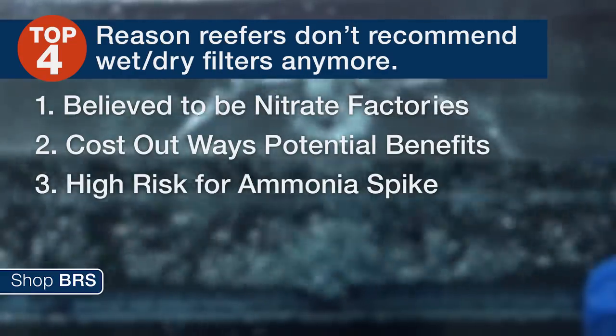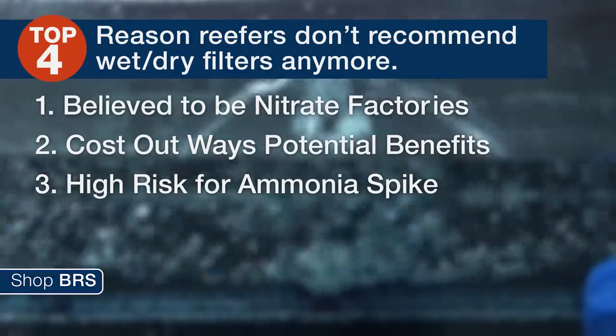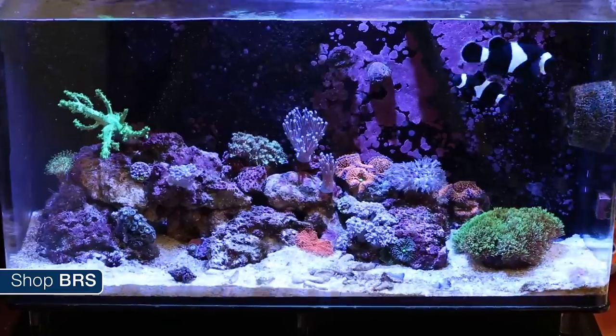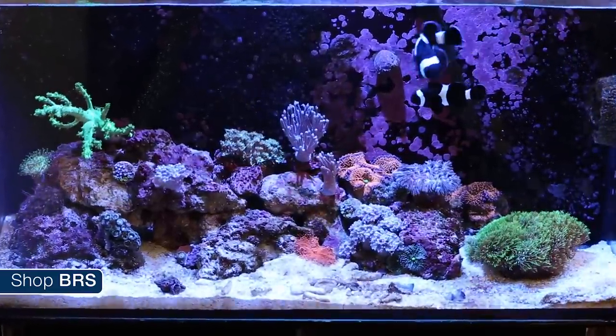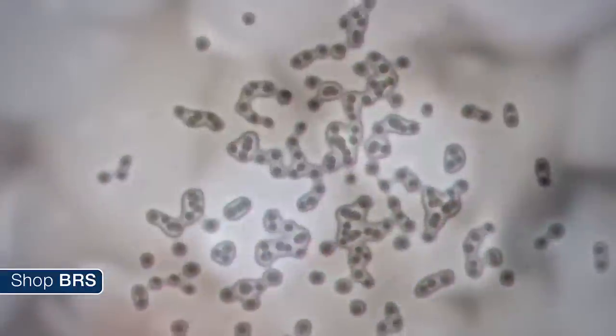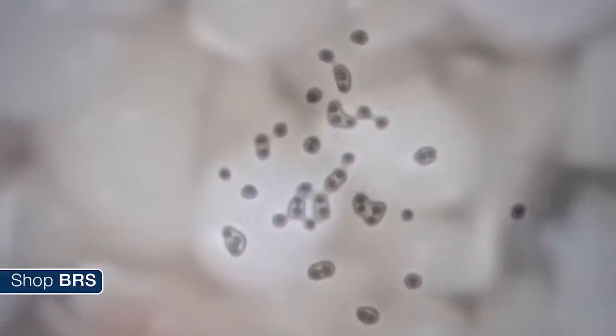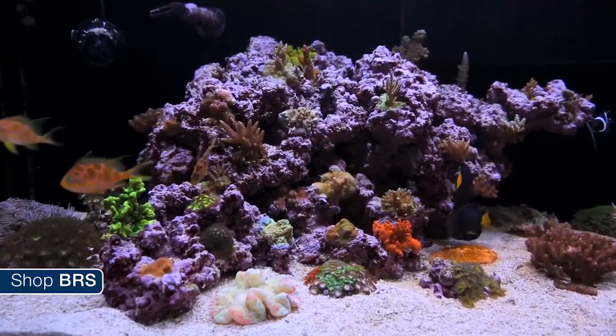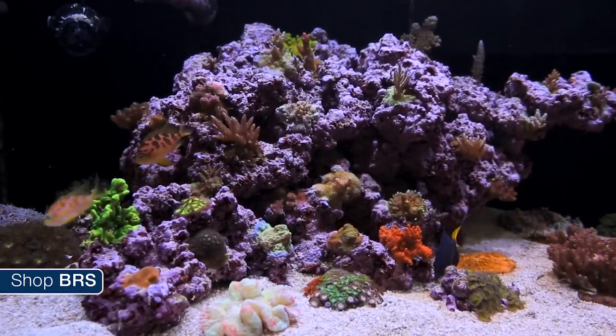You might think that the wet dry represents backup filtration or redundancy, however that brings up the third reason why most reefers don't use them. It's believed that the bacteria actually prefers to populate this extremely well oxygenated area on the wet dry's bio media, which is just fine until there's a power outage or pump failure and that media dries up quickly and all the bacteria die. Both power outages and pump failures are inevitable — just a matter of when, not if. Even an outage of just a few hours can have a pretty significant impact on the population of bacteria in your biofilter. Submerged live rock just doesn't have that issue, so your tank is probably safer without this type of redundancy.